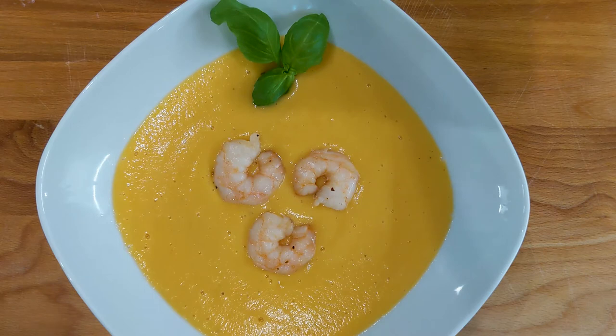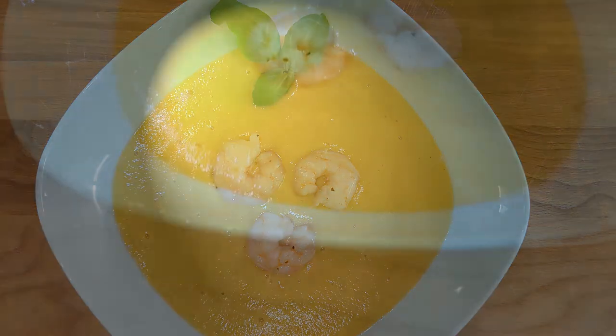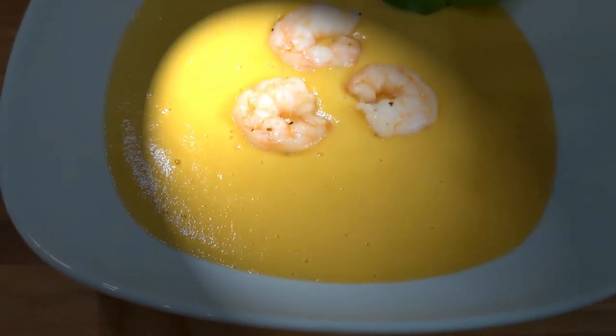The soup is ready — let's serve it so we can eat it. And here it is, soup with shrimp. Bon appétit! All right, let's try it out. Wow. Amazing. I hope you guys enjoyed this recipe and this video. I'll see you next time — ciao!